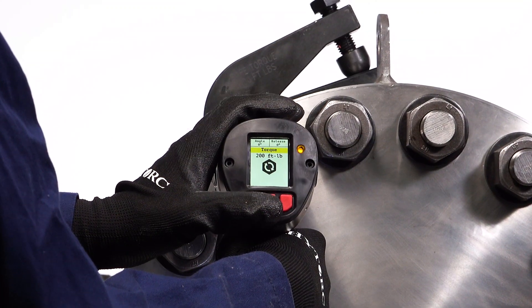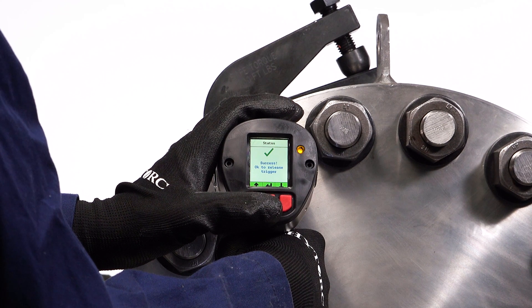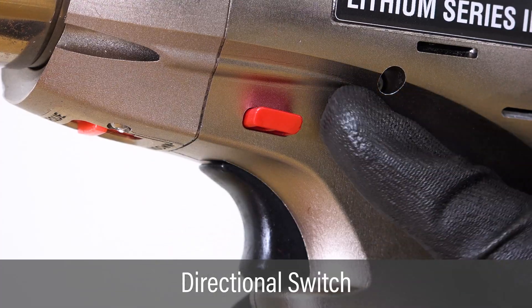If no release angle has been set, the tool may lock onto the nut. Set the tool to loosen to free it.